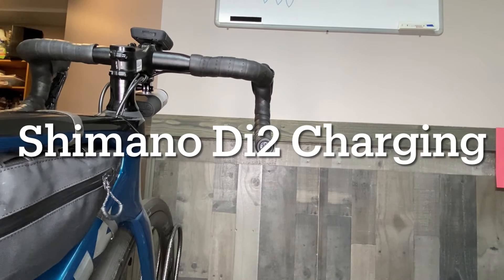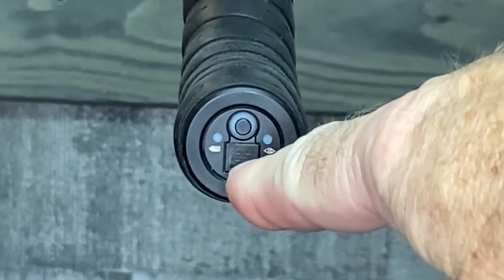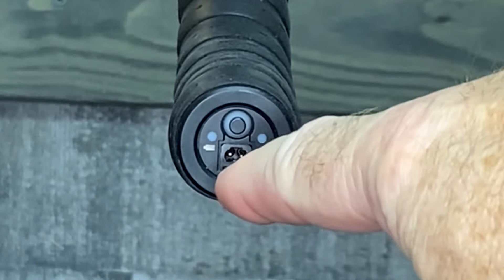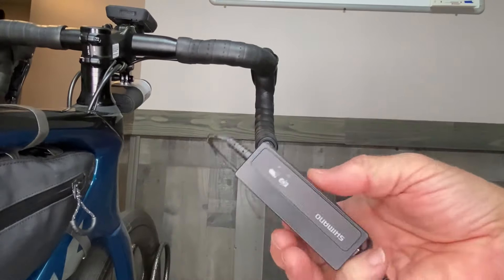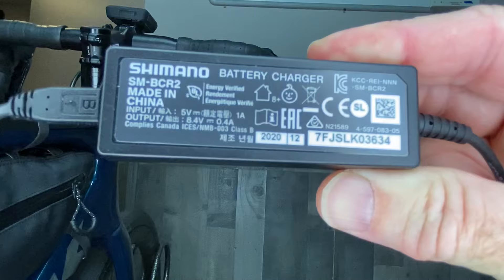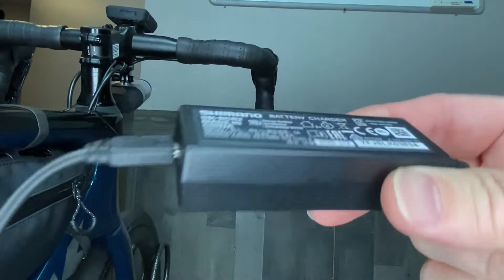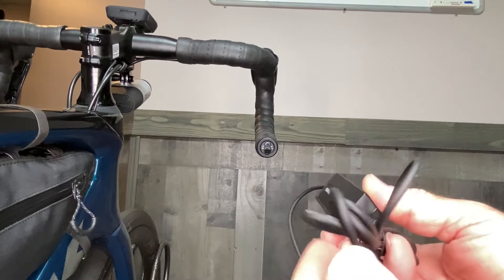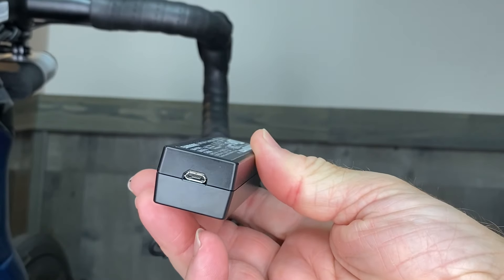Today I'm going to show you how to charge your Shimano Di2 battery. Right here is your charging port. What you're going to need is the Shimano SM-BCR2 charger, which on one end has a special Shimano connector.